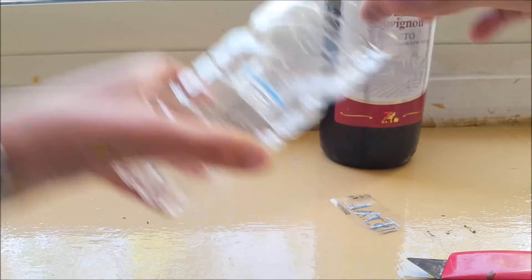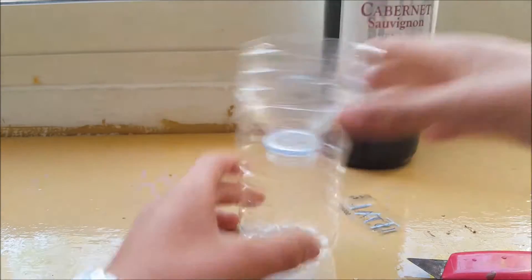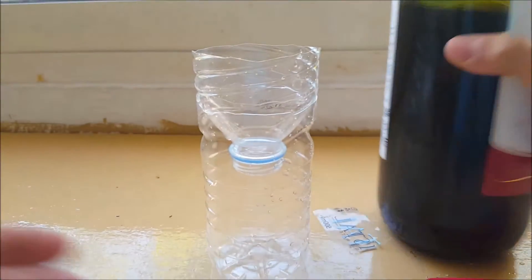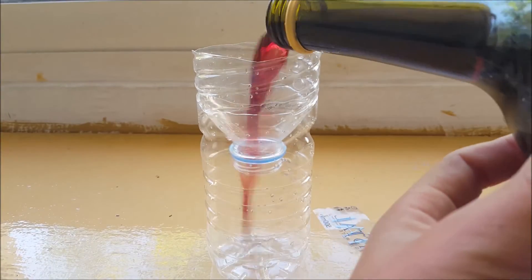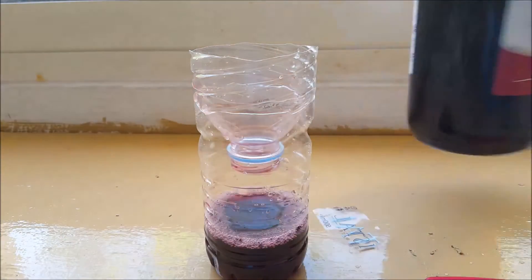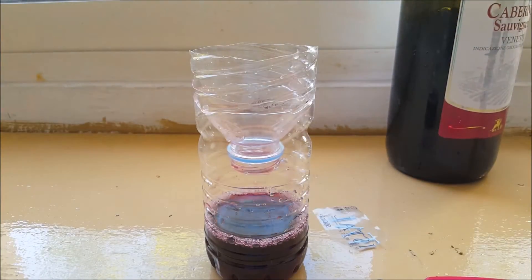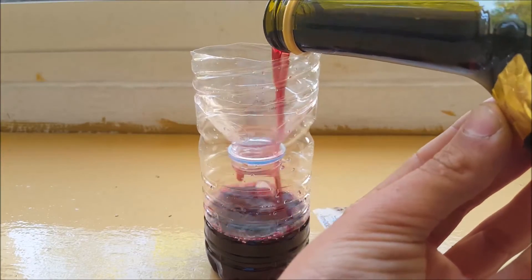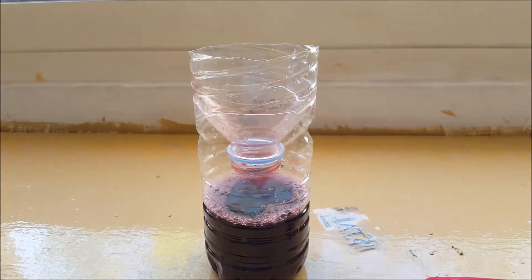Put the upper part into the lower part like this. It just stays on and won't come off, as you can see. Now grab the cheap wine and fill the bottom section with it a bit — just a bit more like that.